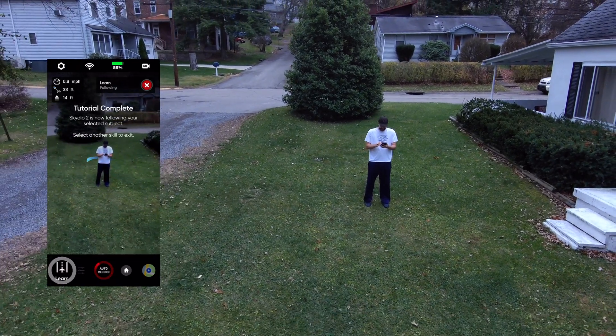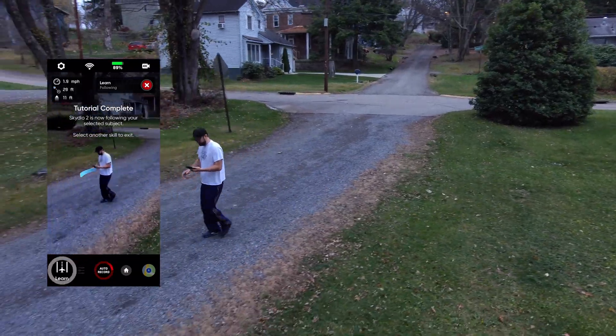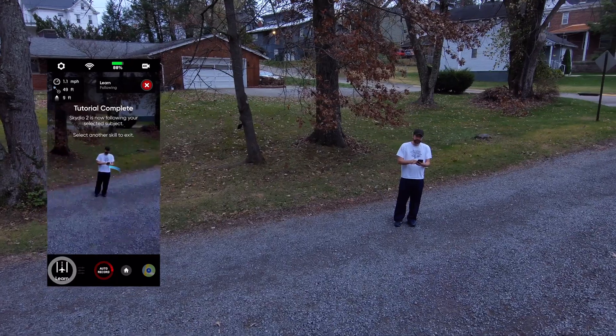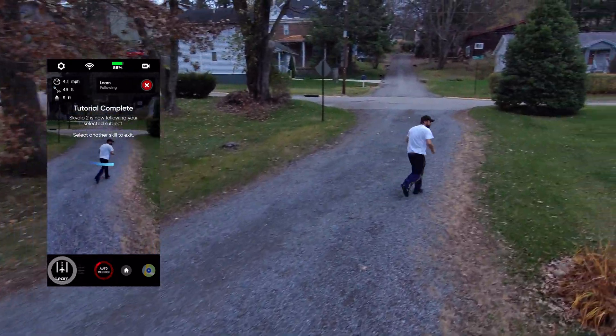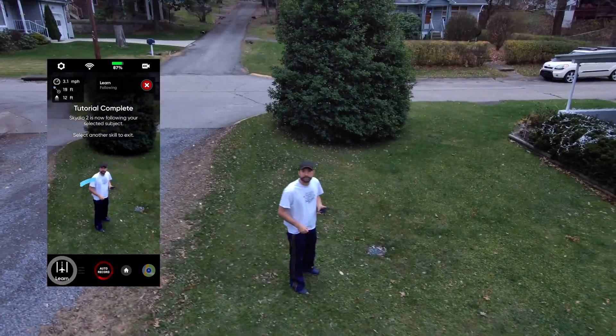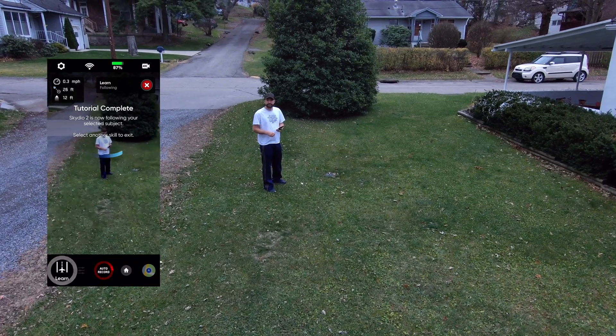Now we're automated — my tutorial is complete. I'm supposed to click the learn button, but I had no idea what I was doing. This is my first time ever flying a drone, so I was just like, will it follow me around or not? The answer was yes. And then I said, maybe it'll follow me if I go faster, so I ran across the yard and faked it out a little bit. And it follows perfectly. So that is my very first flight on the Skydio 2.